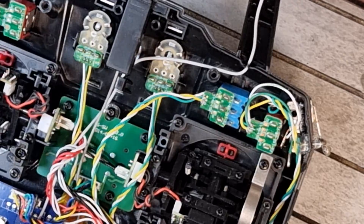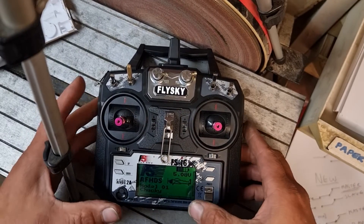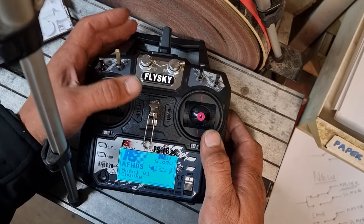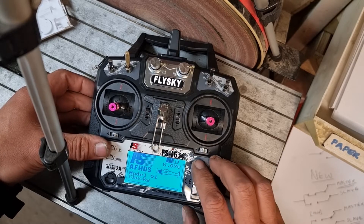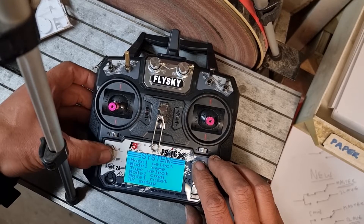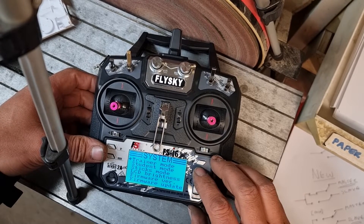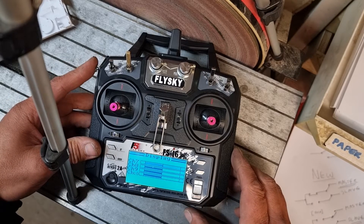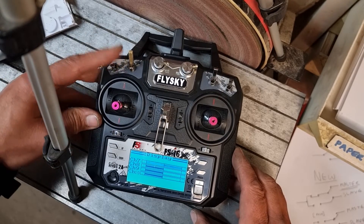I hope that helps somebody — it's quite a neat feature to be able to have both. One thing you do want to make sure is that you turn off the trainer function when you're normally flying, because that momentary switch is quite easy to hit when you're flying, especially if you go to adjust your flaps. I would recommend definitely not having your transmitter in trainer mode. You can turn trainer mode off here — make sure you press and hold cancel. Then if we look at channel 7, that switch still works as the A switch does.